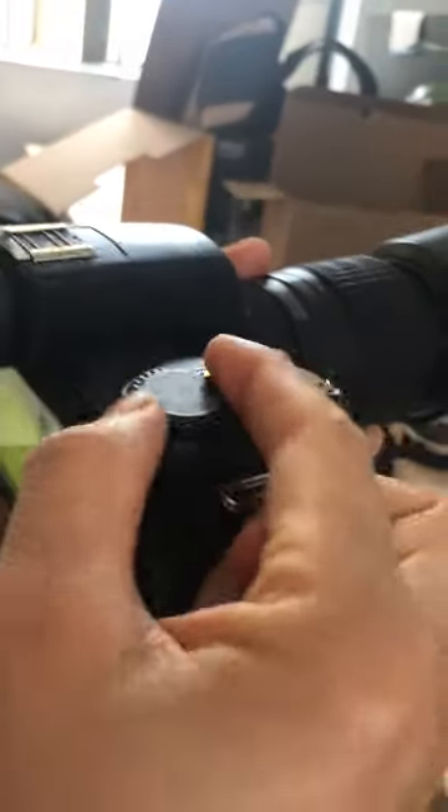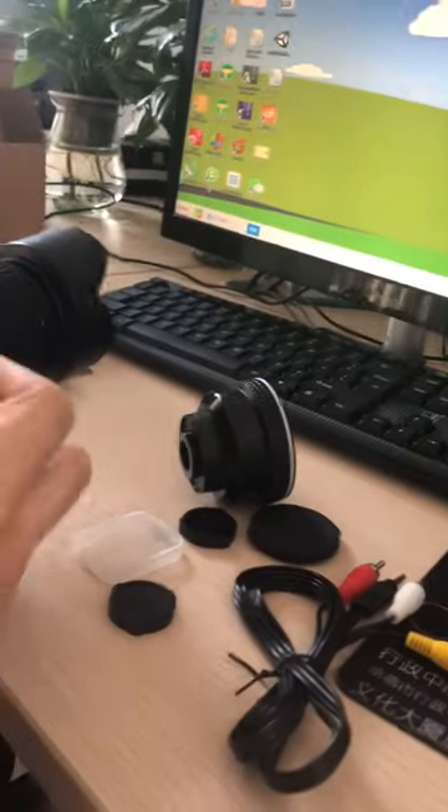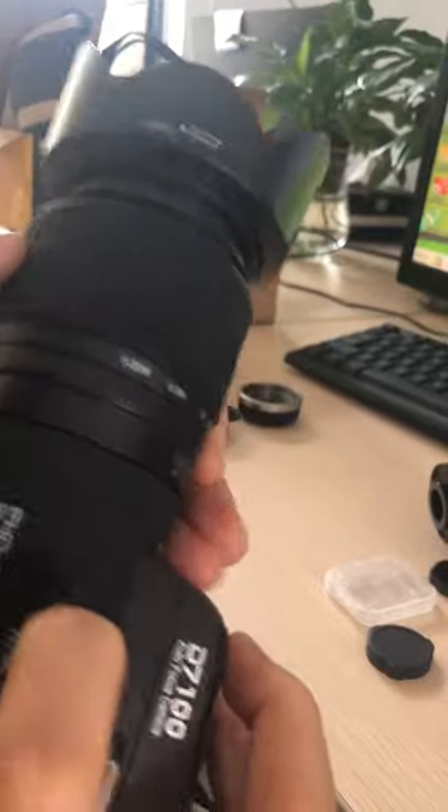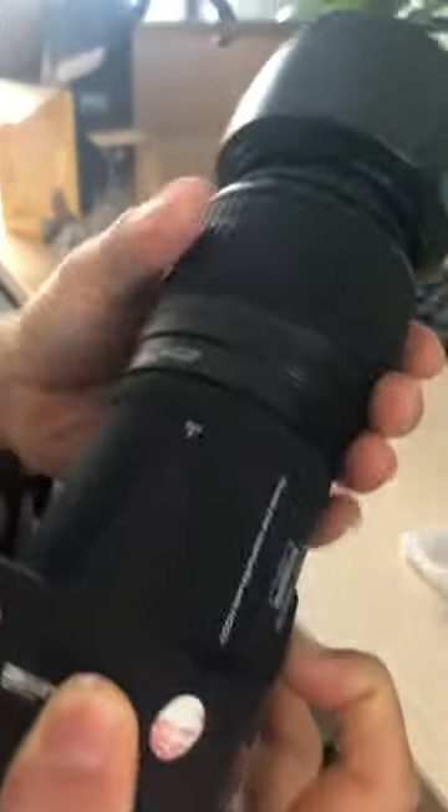Now we're changing to another lens — the wide angle lens. First, remove it. Press here, then point to loosen it.